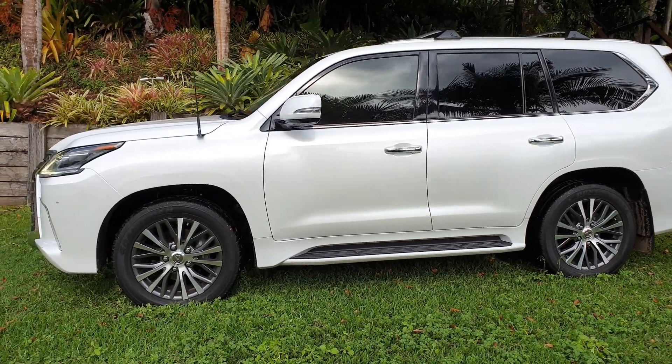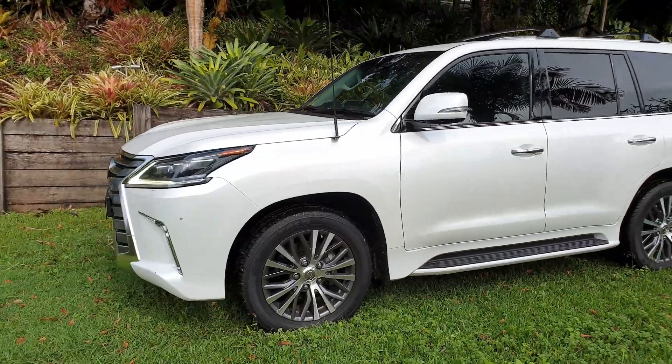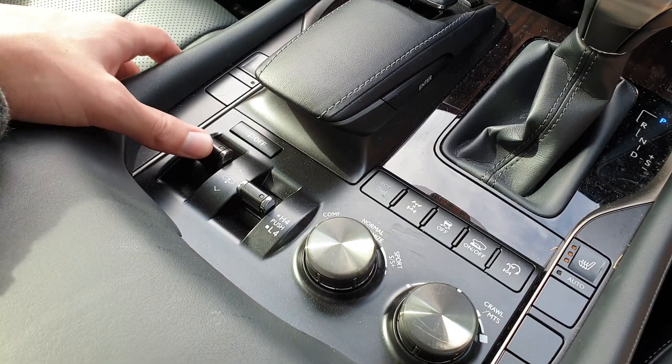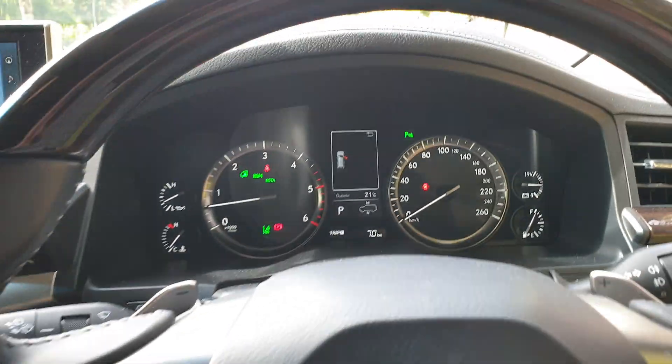It's the medium setting — pretty much the same height as a normal Land Cruiser. Looks alright but not as good as the low mode. Push it up once more and it will increase to high.